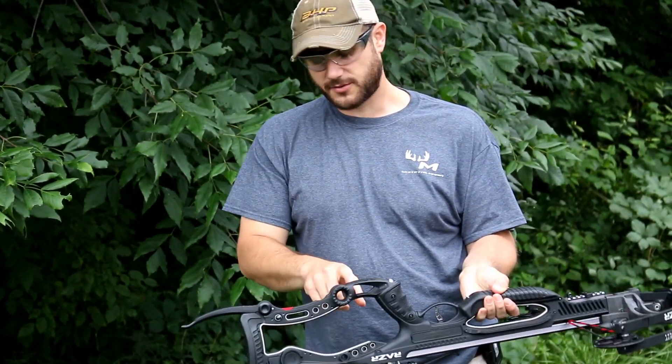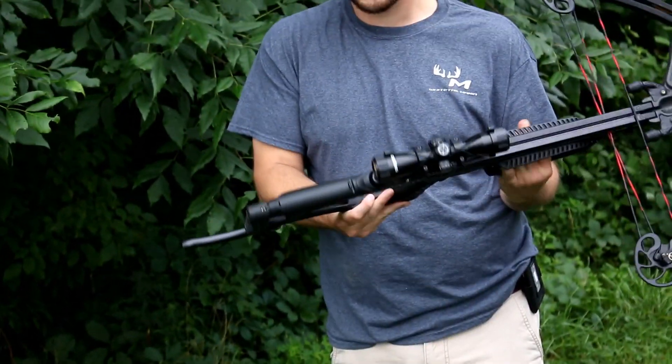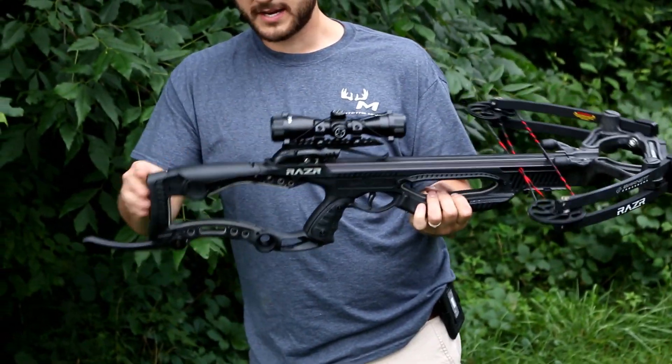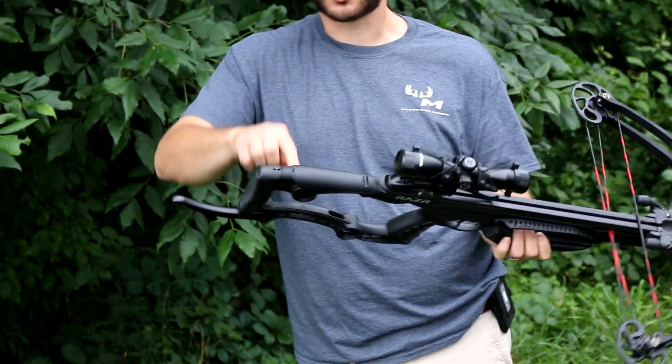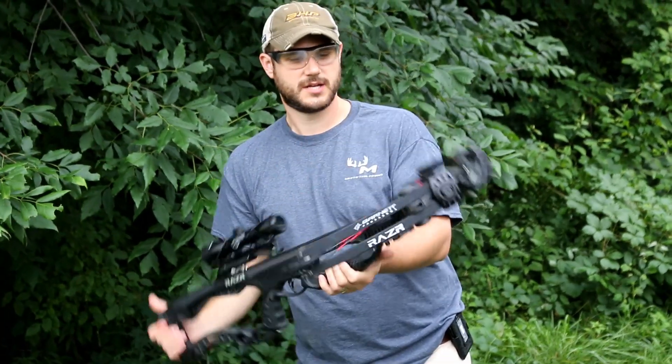It's also got a knife built into it right here for skinning and gutting — you won't have to carry a separate knife if you don't want to. This just pops open. It's got a great scope on it, and options here for a crank if you want to insert one. It's super light — it's got carbon built right into it.